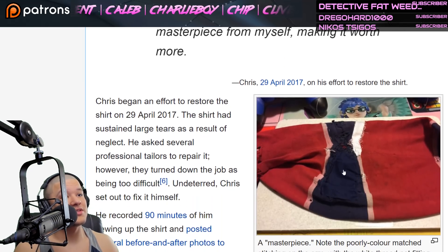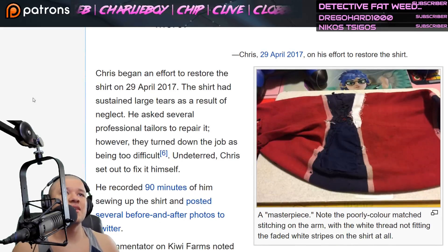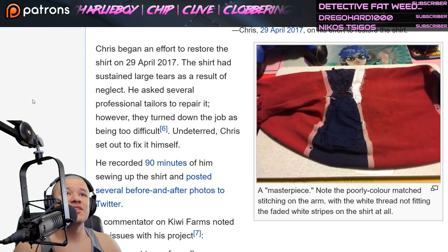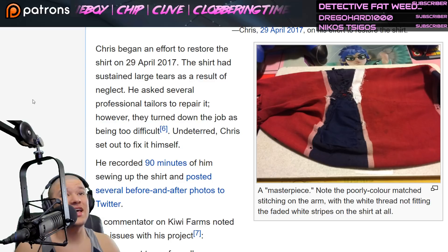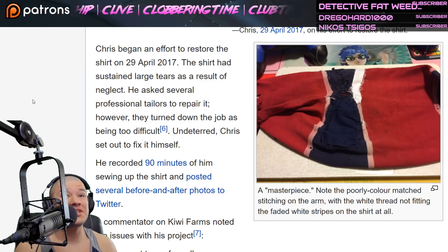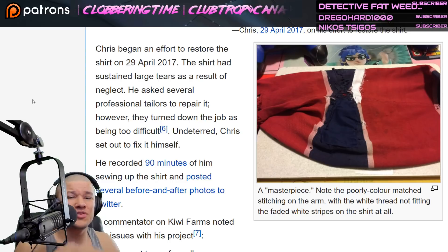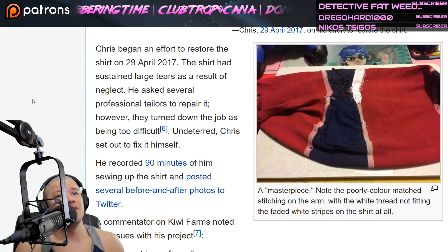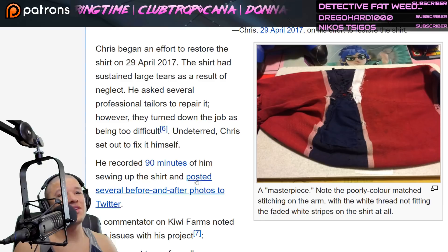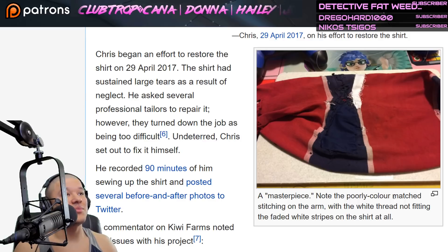Chris began an effort to restore the shirt in April 2017. The shirt had sustained large tears as a result of neglect. He asked several professional tailors to repair it; however, they turned down the job as being too difficult. Undeterred, Chris set out to fix it himself — that's perseverance, baby. He recorded ninety minutes of him sewing up the shirt and posted several before-and-after photos to Twitter. Note the poorly color-matched stitching on the arm — white thread not fitting the faded white stripes on the shirt at all.